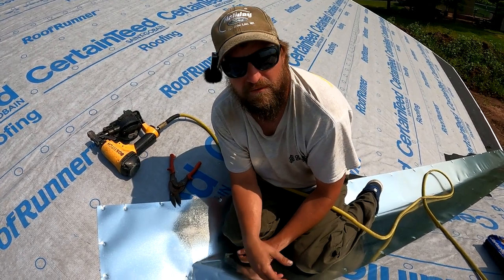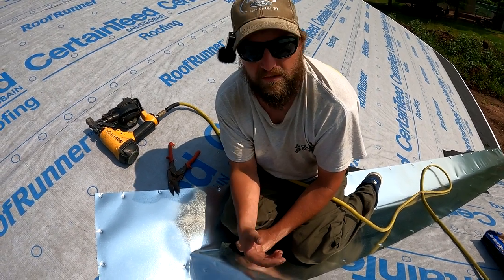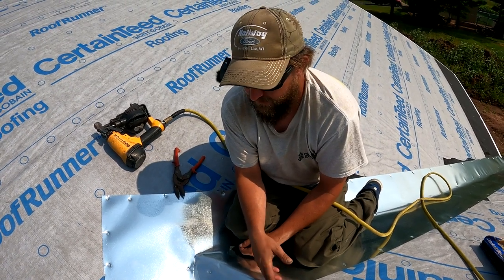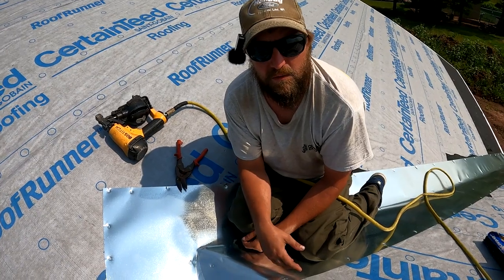I appreciate a thumbs up if I did help you. If you're looking for more how-to roofing videos like this, go to my channel — I have a whole bunch of roofing videos. If you have questions, leave them in the comments. Subscribe for more. We will see you on the next one.